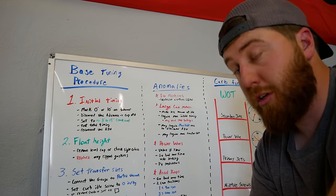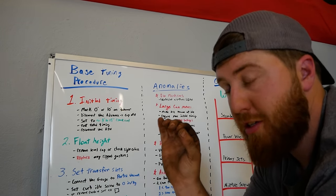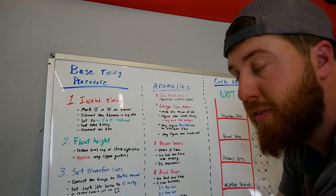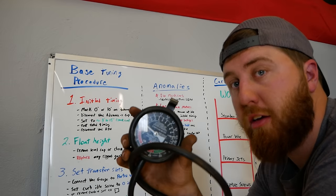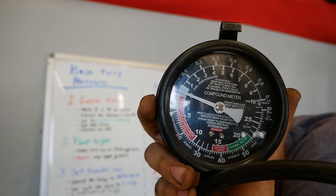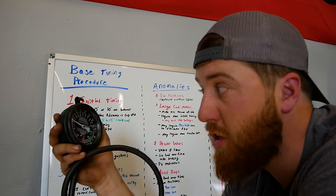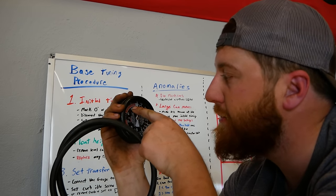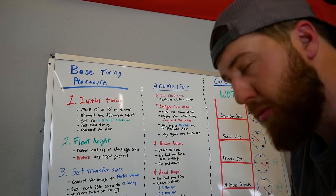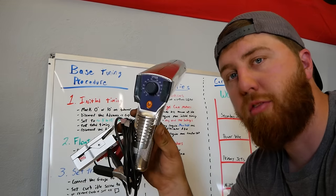Schrodinger's carburetor — we don't know what's going on, so it is time to find out and set everything exactly where we want it so we know our starting point. To do all this you're going to need a couple things: a vacuum gauge — these are the good ones, they have tips and tricks right in the gauge. If something weird is happening it'll have a description like 'late valve timing' or 'leak at intake manifold' or 'heat riser.' I think that's a Harbor Freight gauge.